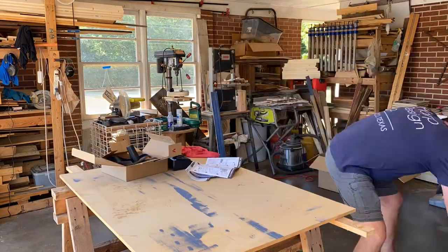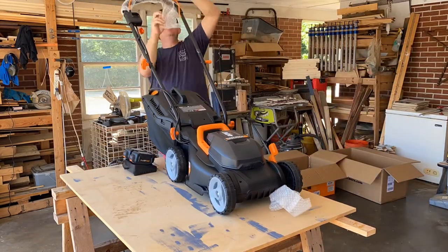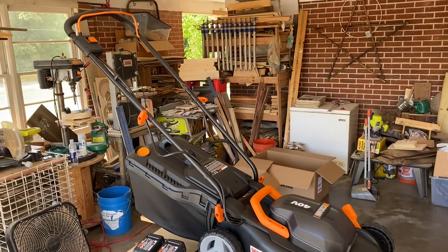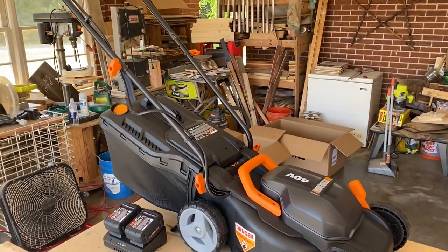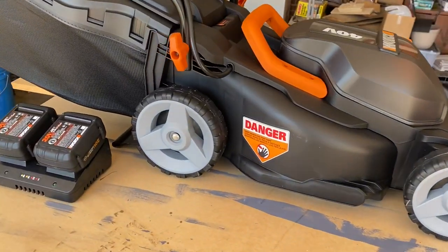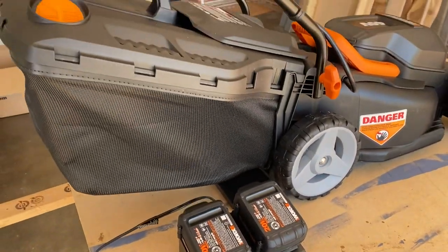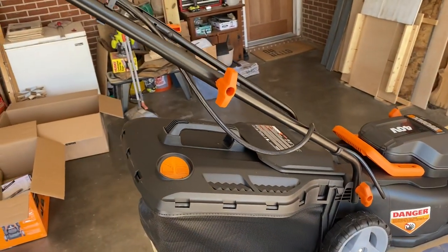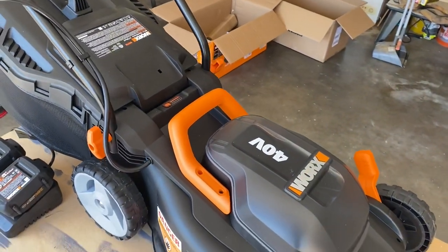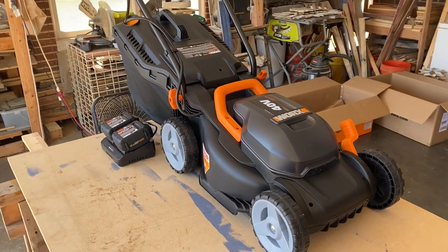Next we'll go ahead and get the battery charger out, charge the batteries up, and get ready to put them in with the on switch. Once everything is done we'll take a final look at it. It's a pretty nice looking piece of machinery — very sleek, very lightweight. The dual battery charger is a very nice feature.